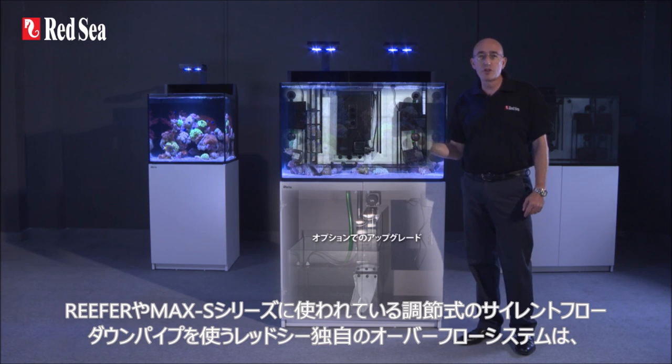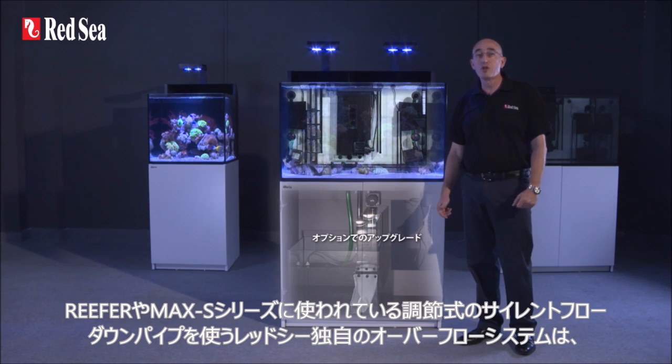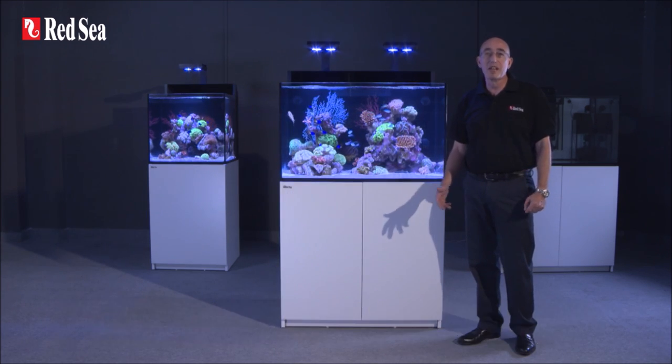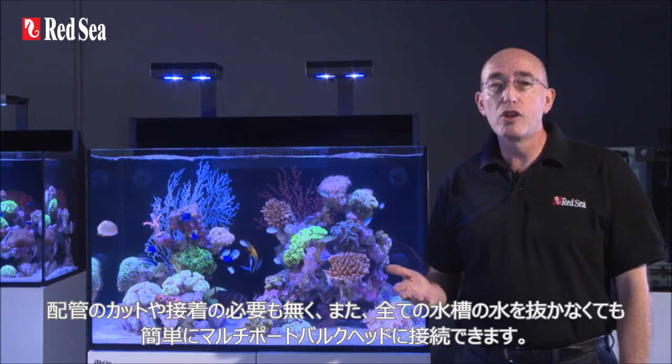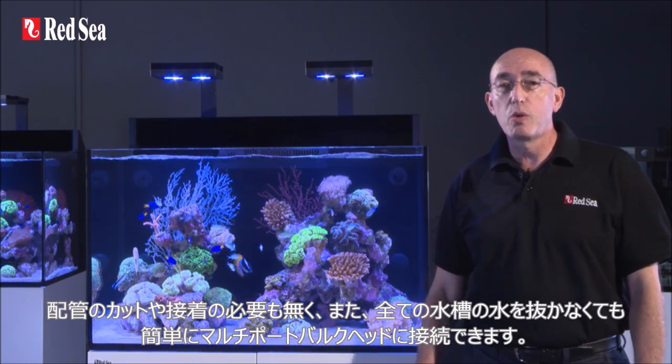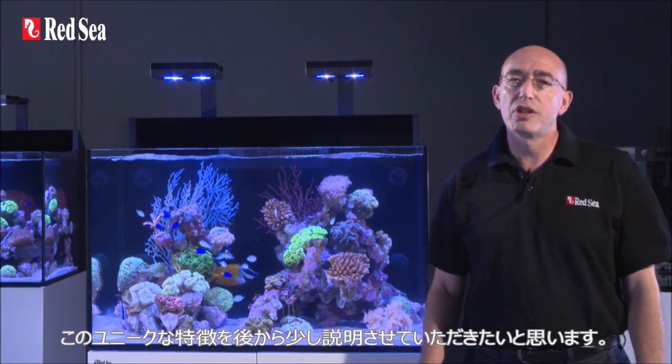Redsea's unique overflow system with its fully regulated silent flow downpipe, as used in Reefer and Max-S systems, easily connects to the multiport bulkhead without the need for any cutting, gluing, or emptying of the entire aquarium. I will explain more about this unique and important feature a bit later in the presentation.